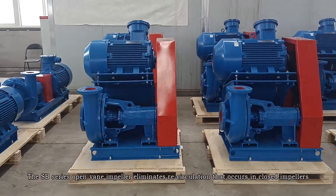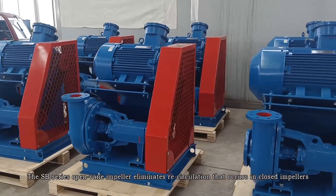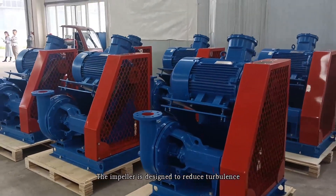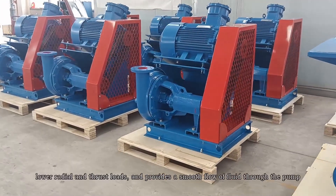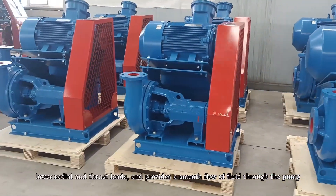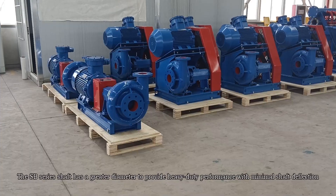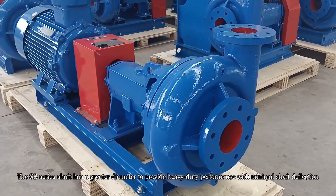The SB series open impeller eliminates the circulation that occurs in closed impellers. The impeller is designed to reduce turbulence, frictional and dust loss, and provide a smooth flow of fluid through the pump.